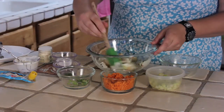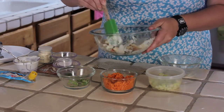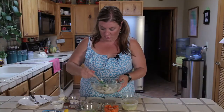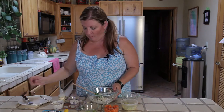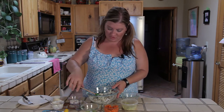Go ahead and mix it up. Not too many ingredients for this recipe. Of course, you always want to taste your food before you serve it. Get a potato here. A little more garlic. A pinch of salt.